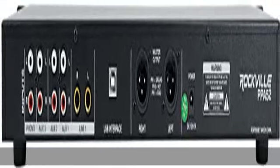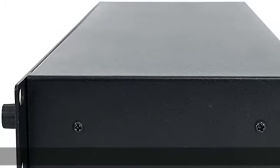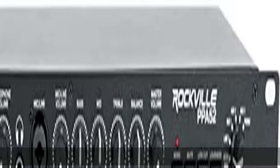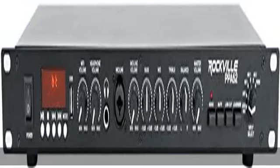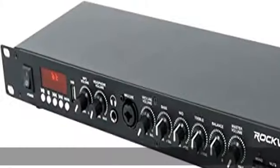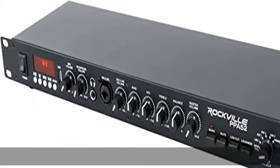1U Rack Mount Size. Built-in 3-Band Equalizer: Bass, Mid, Treble. Left/Right Balance Adjustment. Mono/Stereo Selectable. Mute. Low-Cut Crossover Filter. Headphone Output for Listening or Monitoring.